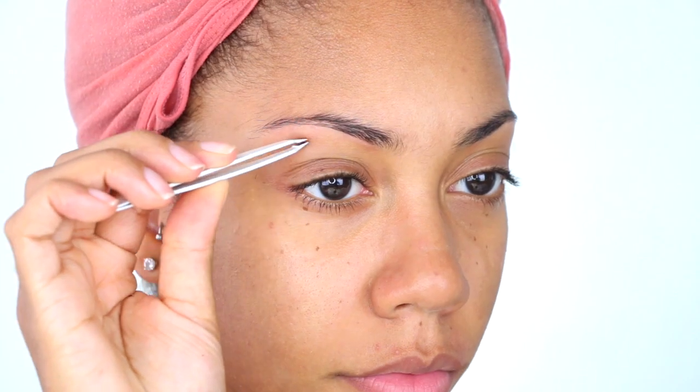What's up everybody and welcome back to Face Over Matter. It's your girl Jay here and in today's video we're going to be doing a full face, hair, and all that transformation.